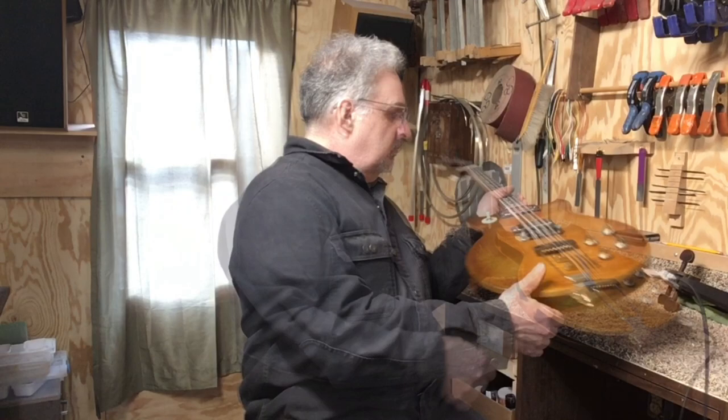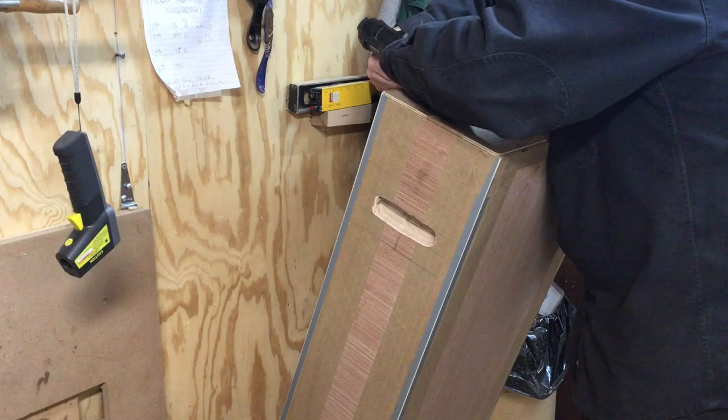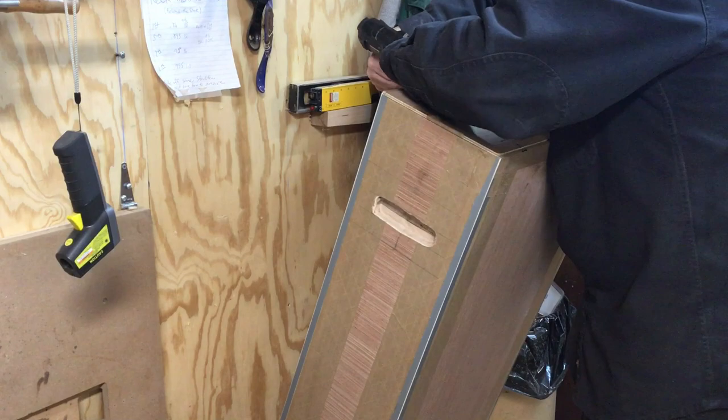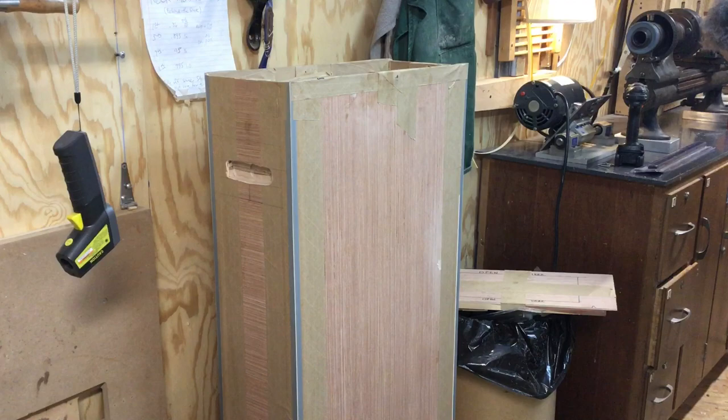I made a box so we can ship it back and forth — a shipping crate that makes it easy to go back and forth. I made a cardboard box with wood. Here's the case. The good thing is it can go back and forth a couple of times without any hassle. It just goes in like that, and it holds as soon as you put the screws back in.